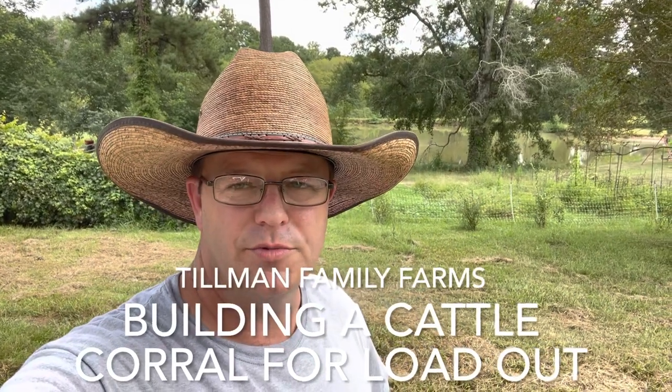Hey guys, Chris from Tillman Family Farms. Welcome back to the channel. If you haven't done so, please go down and like and subscribe and ring that bell so you'll see all the videos that we put out.